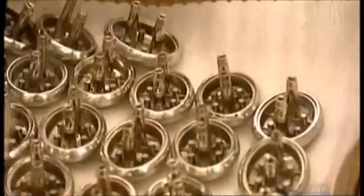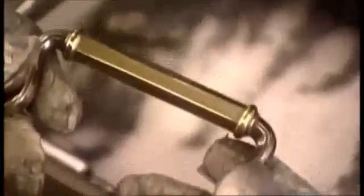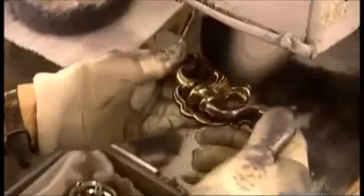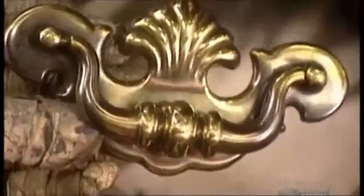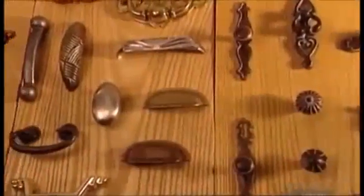They buff up a knob with a cloth polishing wheel that's mechanically driven. This process gives knobs and handles a certain gleam — it's the finishing touch. So now you have a handle on how furniture hardware is made.